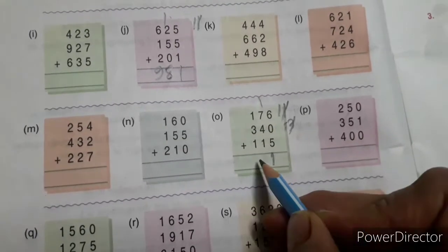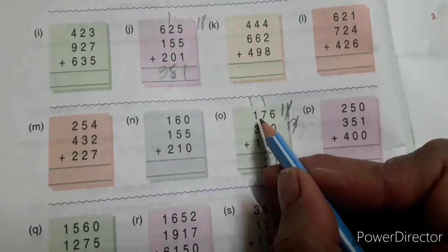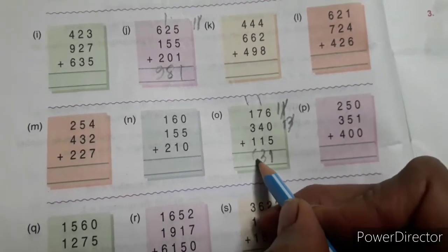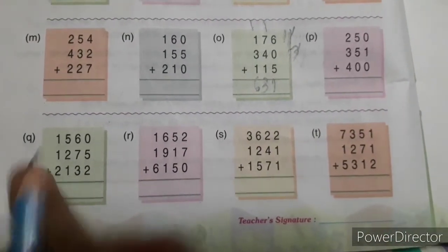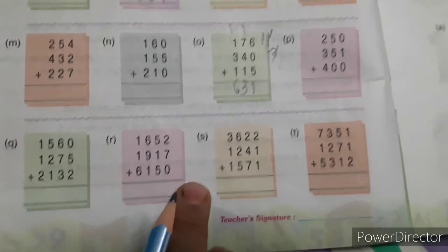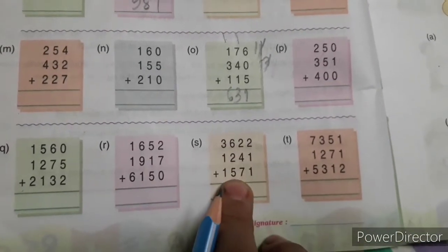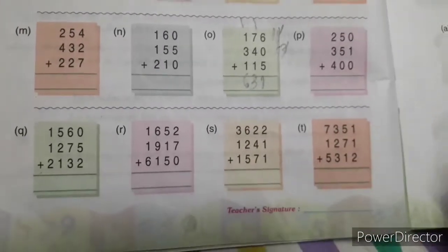Cut 3 and write here, and put 1 on the hundreds place. 3 plus 1 is 4, 4 plus 1 is 5, 5 plus 1 is 6. Here there are three numbers — four-digit three numbers — you have to add this one also. I am going to solve the last one for you.